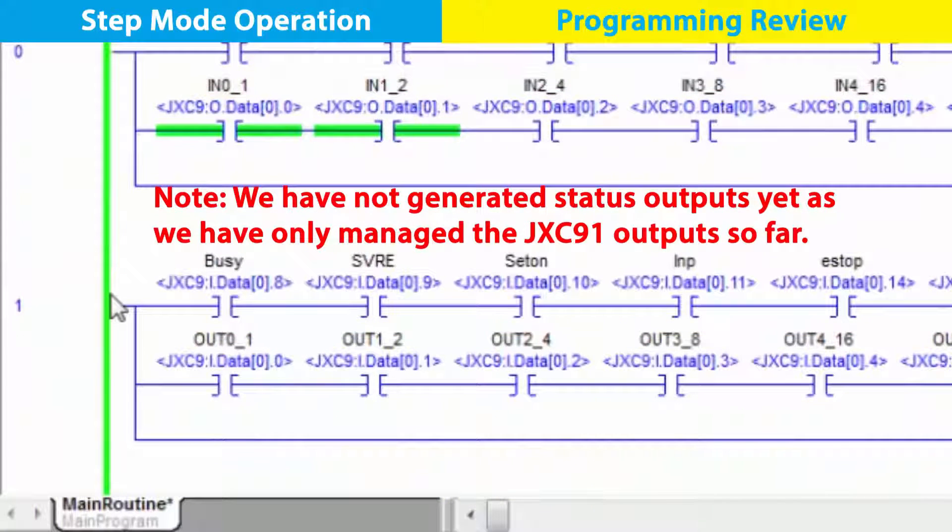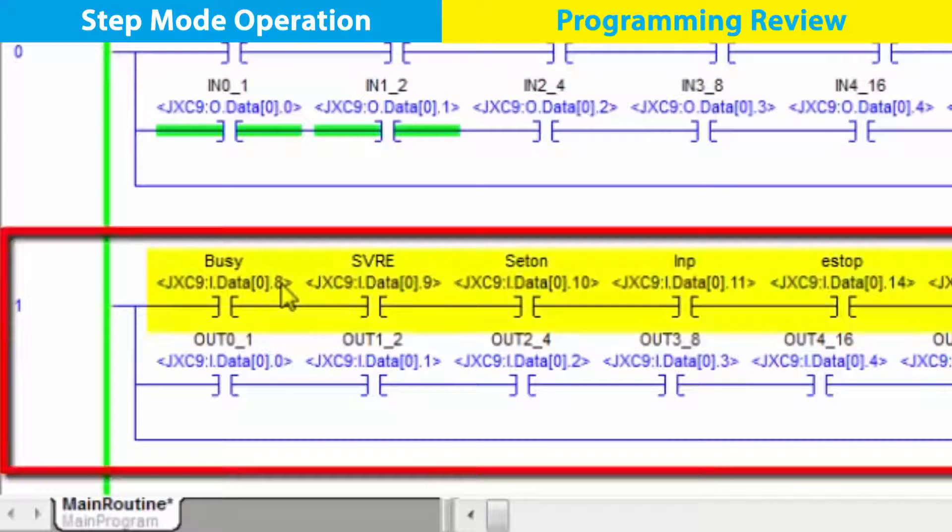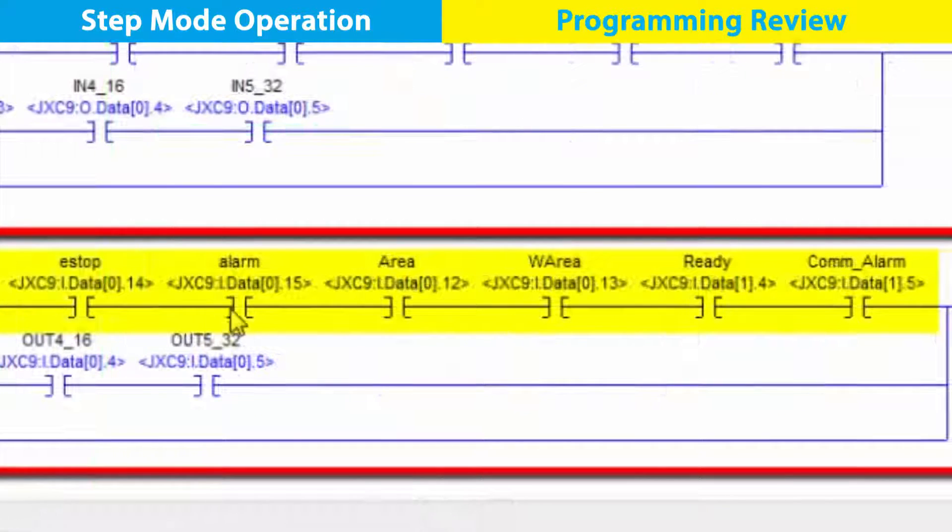The next rung shows the inputs to the PLC, or the outputs from the controller. This is feedback about what the device is currently doing, which we can track down the rung from busy, through the others, and over to com alarm.